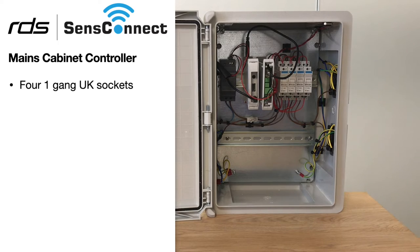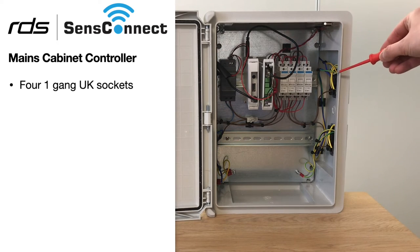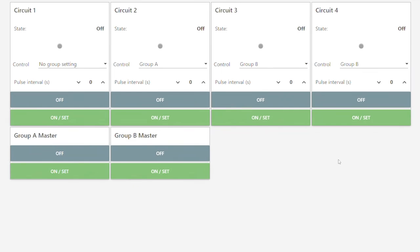And finally there are four one-gang UK sockets, which is the main aim of the demo. We're going to be able to control the sockets — each socket has its own section and can be turned on and off.